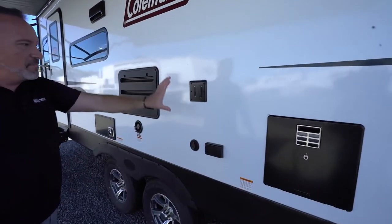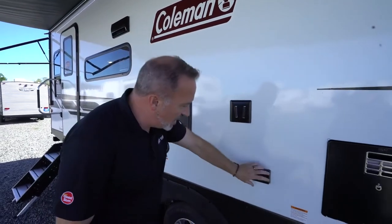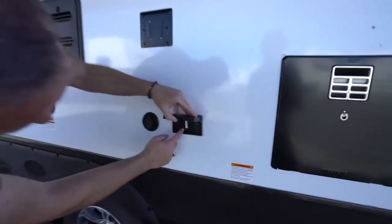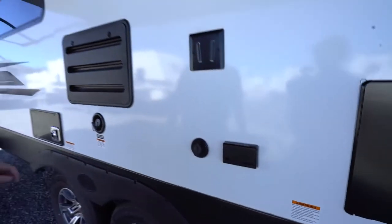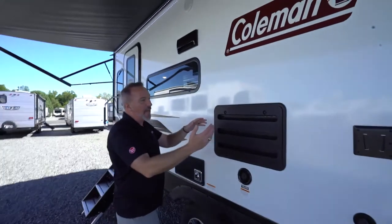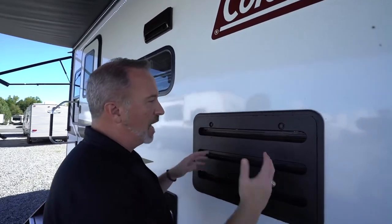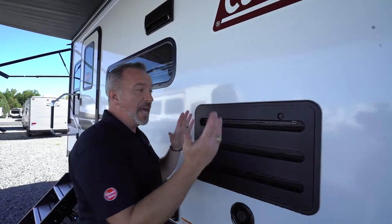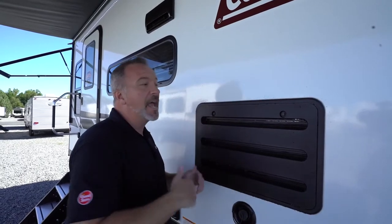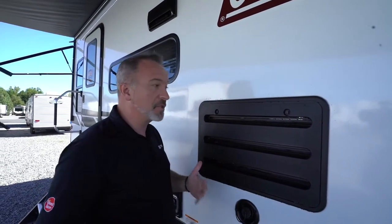If you have a TV mount or external entertainment on your travel trailer, you'll have a mount for your TV, a 110 GFCI outlet, and a cable connection. This unit has a gas-electric fridge — this is the back panel of that fridge. If you want to know how the gas-electric fridge works and how it cools with propane, ask your technician to explain it.